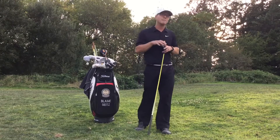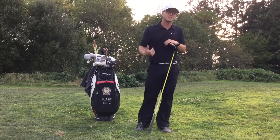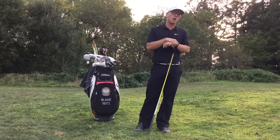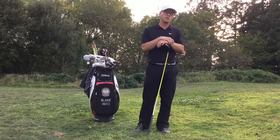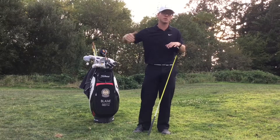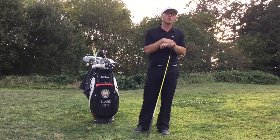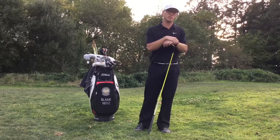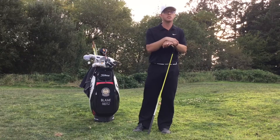I'd recommend spending at least 30 to 60 seconds per leg as a minimum to get started. You can always do more, but if you incorporate this into your daily routine, you see a profound compounding effect over time. And if you're already performing my power warm-up routine, this stretch is built into it, so you get really good benefit with just a few motions each day.